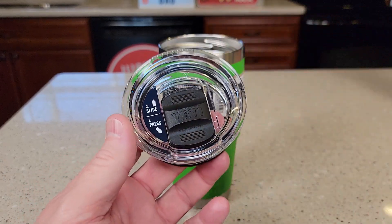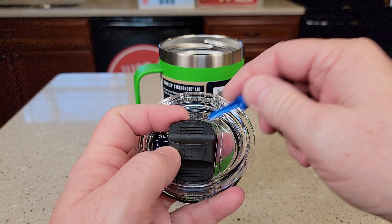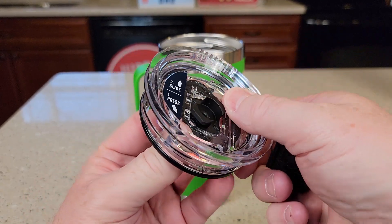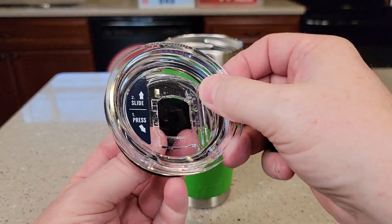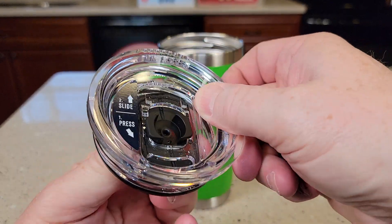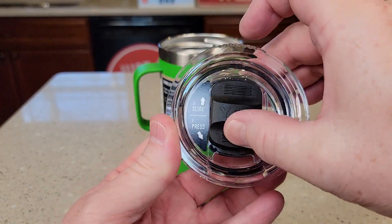Again it looks very nice. What I really like is you can take this apart for cleaning — just lift this up a little bit right here. It's held on with a magnet. Turn this little stopper here and this all comes apart for easy cleaning. Reassembly is very easy: put that in, turn it, and then this is a magnet, so now we can slide it back and forth.